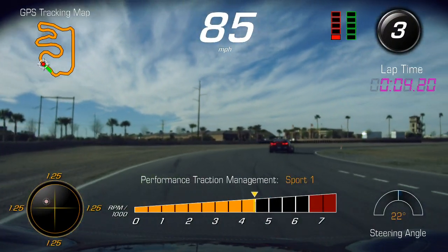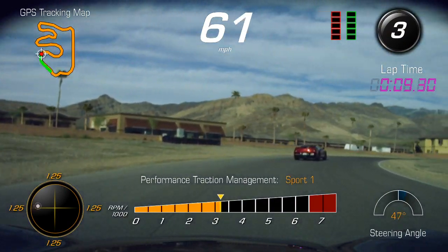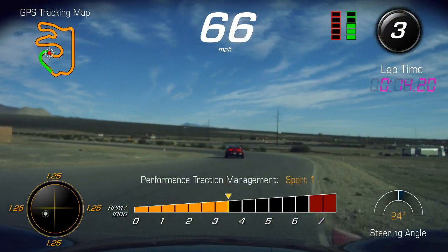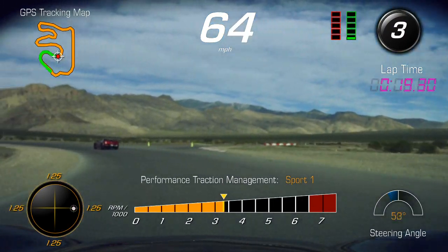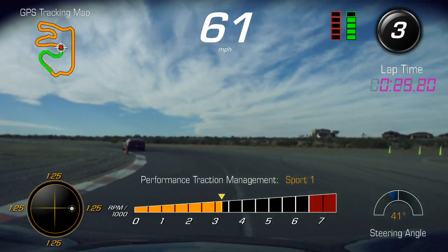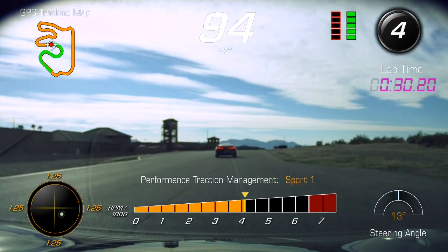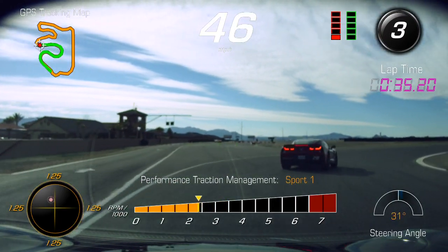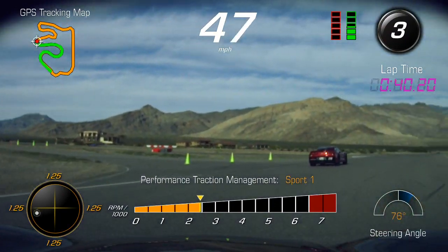Downshift into the corner, nice and smooth. Back to light throttle, just lean the car on those left tires. Throttle steer for the apex, look ahead for the shortcut. Down to the middle — hang tight so you're even with the curb, and now down to the apex. Eyes up the hill. Brake nice and early, downshift, light brakes in, balance the car. This is a long corner — be patient all the way up to the white lines, and then we start to accelerate.